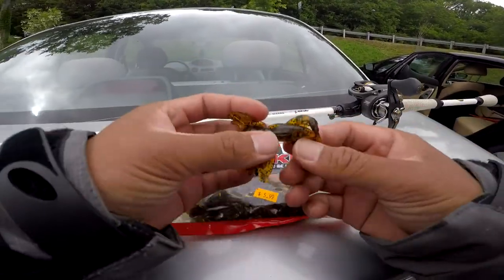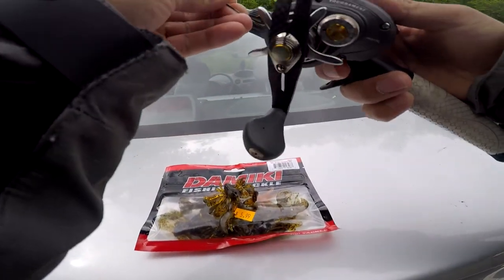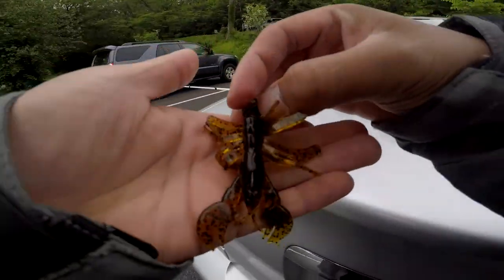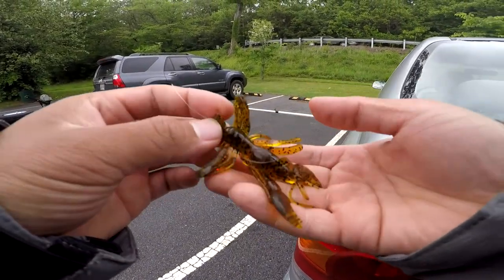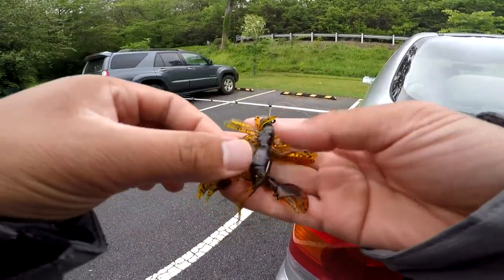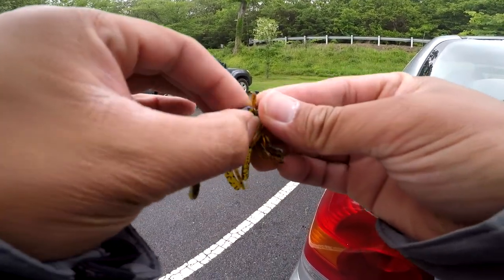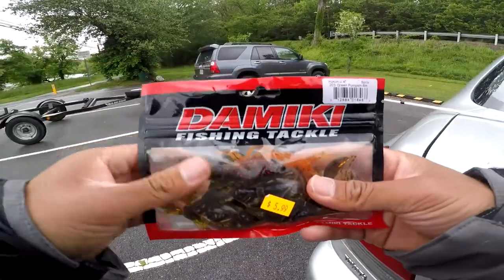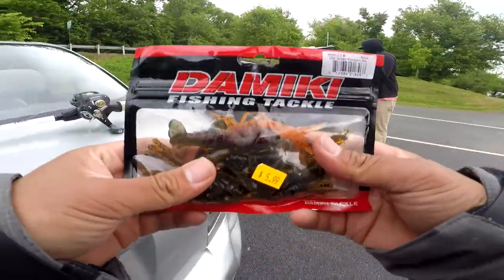Anyways, we're gonna hook this up on a shaky head and see how that does. And there you have it guys — nice little shaky head, the Mickey rig. Look at that, doesn't that look real? Look at that! Let's try to catch some fish with it. Let's go — the Mickey! You should hit me up and sponsor me. Sponsor me, Mickey!